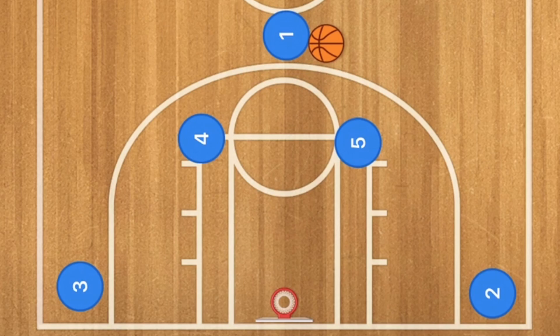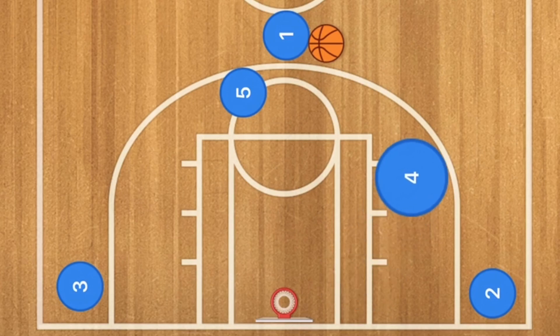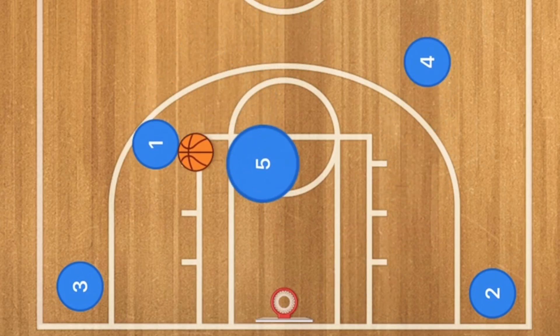Player 4 is going to be cutting down to the low post. At this time, player 5 is going to be setting a screen on the opposite side — this could be a back screen as well. Player 4 is then going to pop out to the 3-point line, and player 1 and player 5 are going to execute a screen and roll.